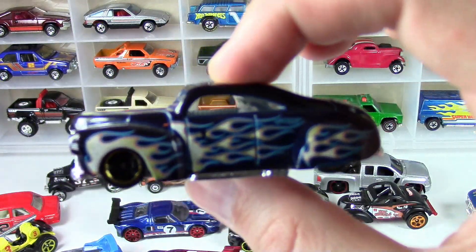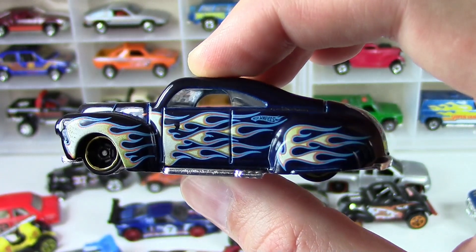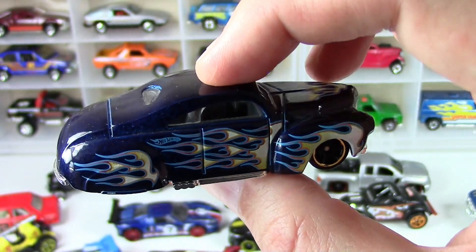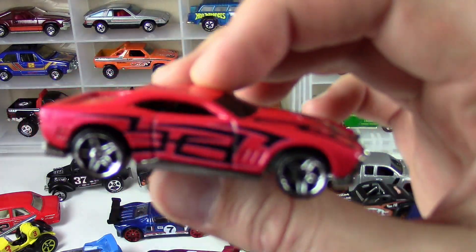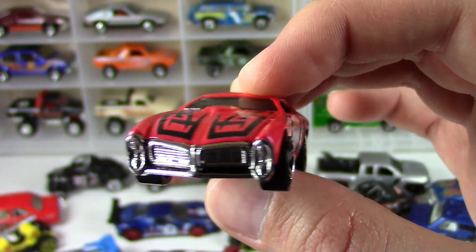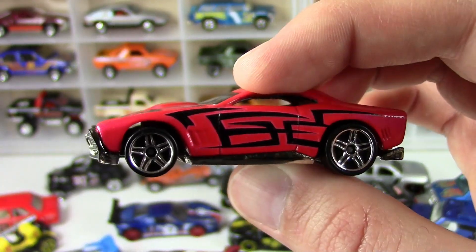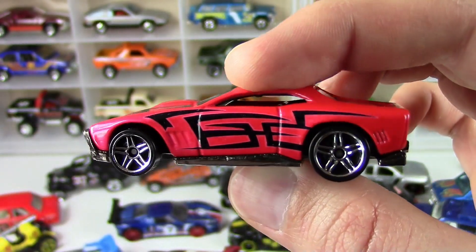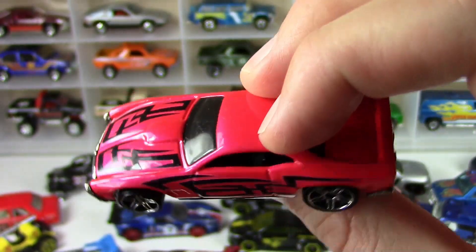Here's a Tail Dragger — big old fat classic car there. And here's a car I can't remember the name of. It's not a GTO, it's like a GTS or something. I can't remember exactly — I've got another casting of this somewhere — but it's got a really interesting curved hood on the front, nice wheels, kind of a tribal tampo there.